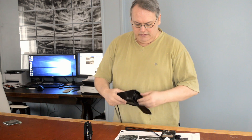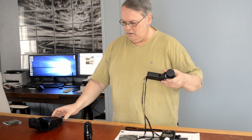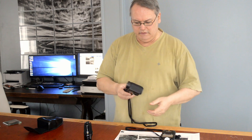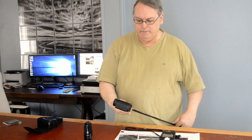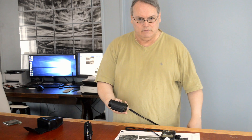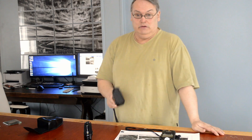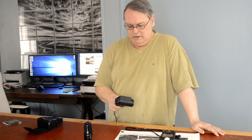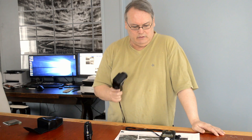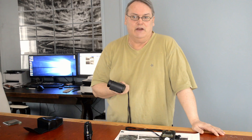Let's have a quick look at it. This is the Minolta Spot Meter M. I've had it for decades, maybe 30 years. It's very old now of course, and there's a whole bunch of much newer, much fancier all-singing, all-dancing Sekonic's and other Minoltas since this. But this does more than I need.